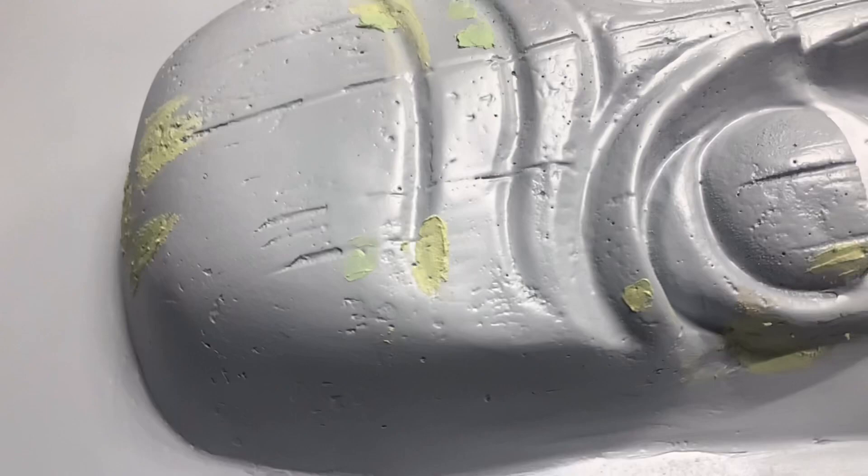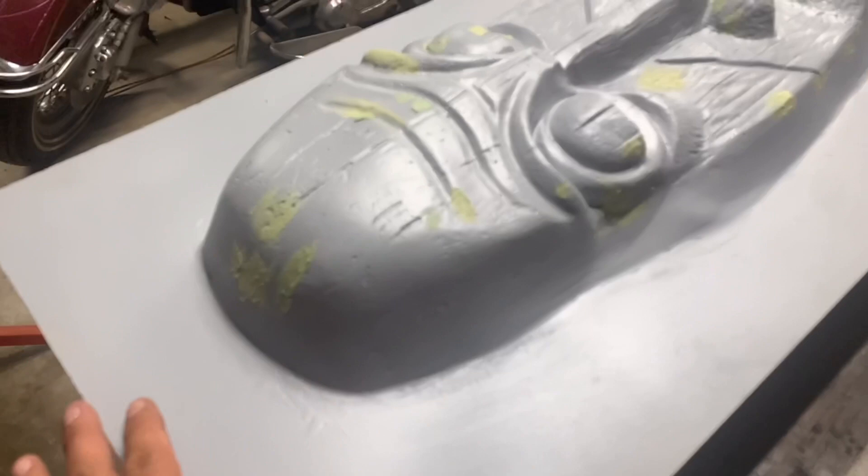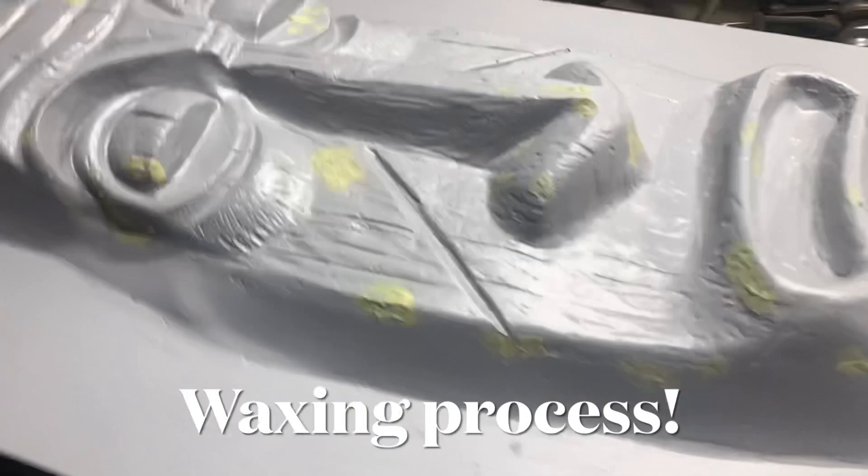I'm going to let this dry overnight and come out in the morning. We're going to start sanding it so we can throw another coat of primer on it. And when that dries, we can start the waxing process.